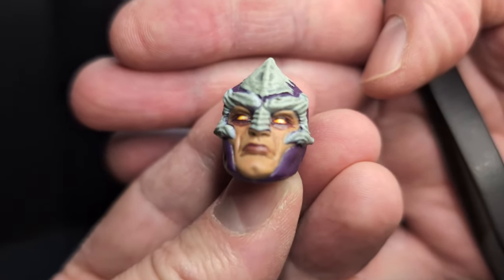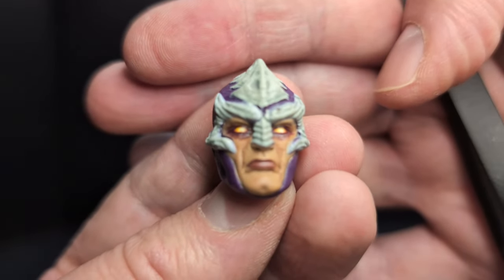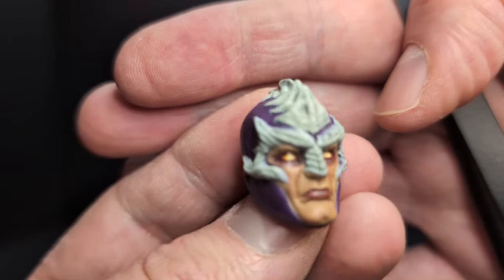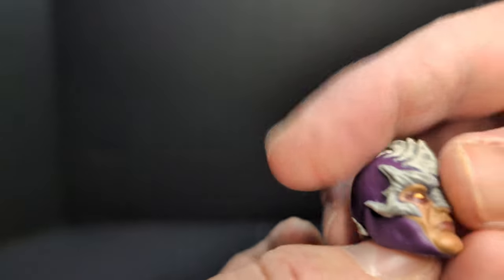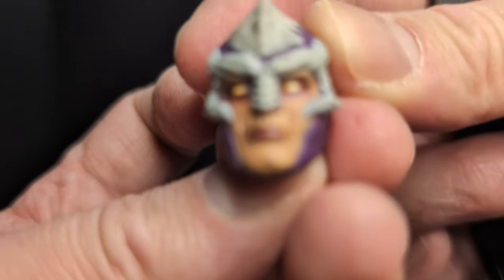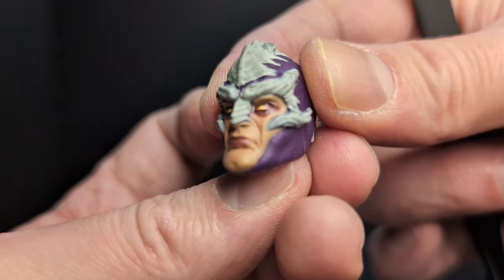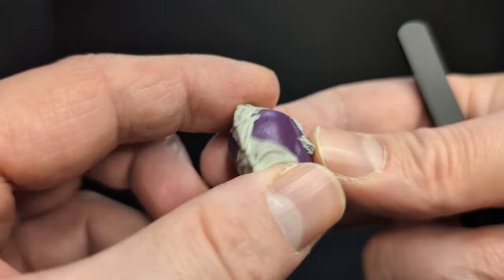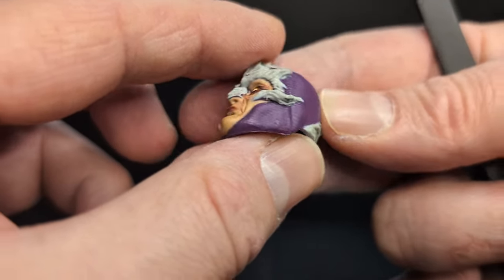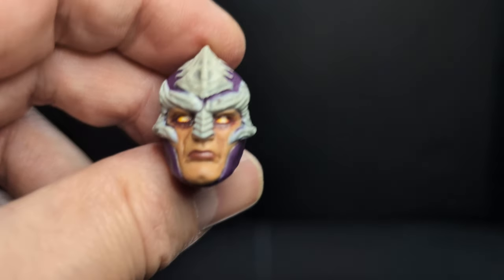Next, we have the alternate head for Nemesis Enforcer. This is kind of the battle-ready version of his head. He's got some cool bone spikes on his head. He has no pupils, which is really, really creepy. Very cool sculpting and paint detail in bone and purple color. He has kind of a somber face. Super cool.